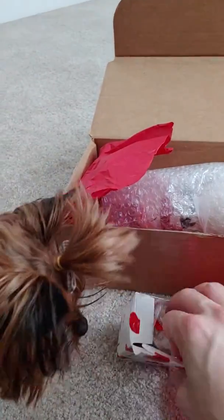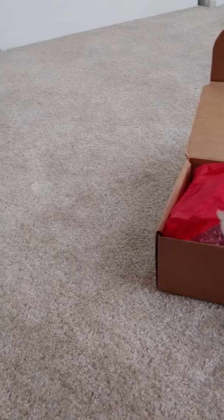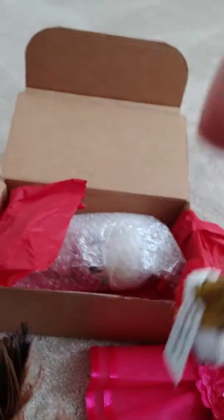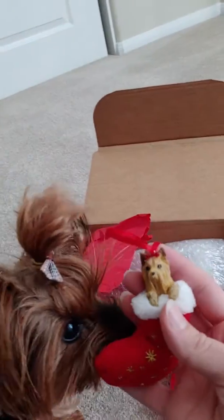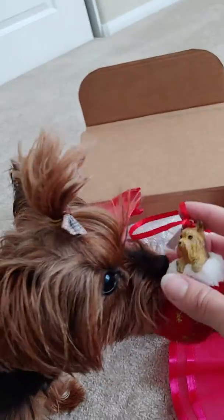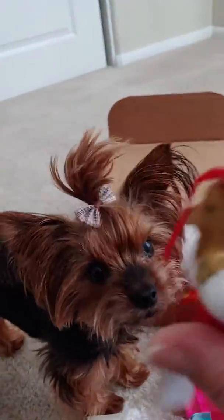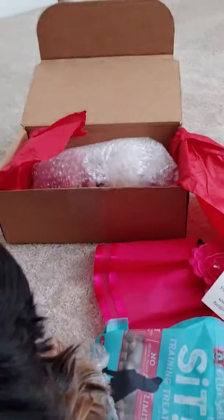I'm gonna do this a little bit one-handed. Forgive me, guys, about moving the camera around. Oh, I love it — look, it's a Yorkie ornament! I bet you'd love to take off with that. No, you better not. Lilo is a little honey badger. She is a mess — she thinks everything is hers.